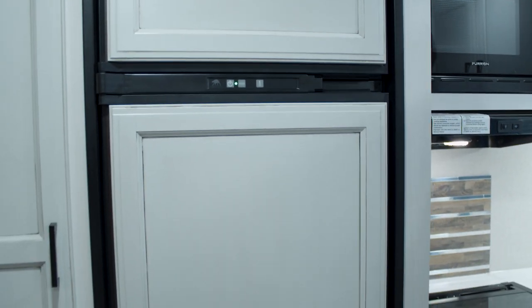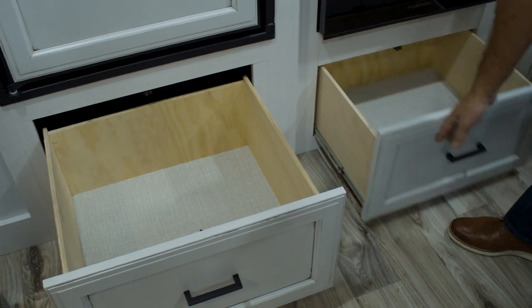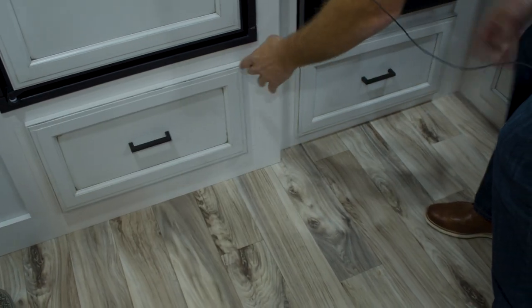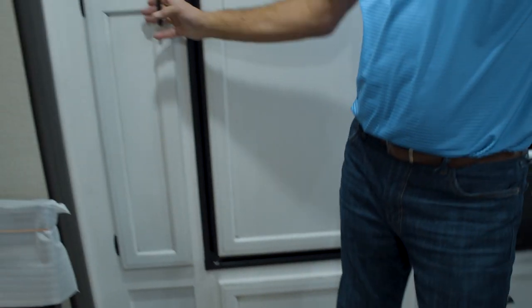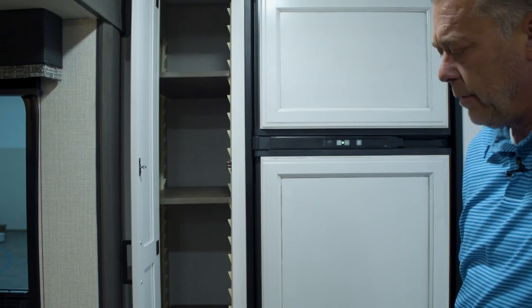There's a big drawer underneath the fridge — plenty of pot and pan storage — and a big drawer underneath the oven as well. To the left of the fridge you've got adjustable pantry shelves that you can adjust however you want.